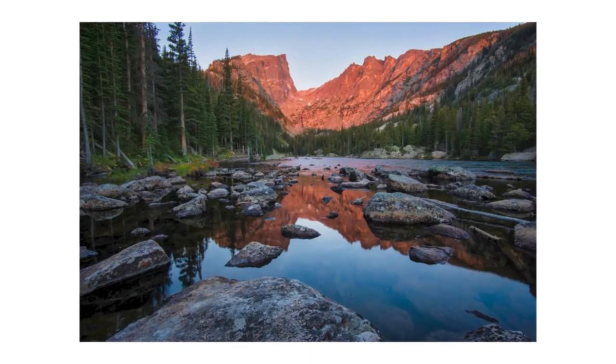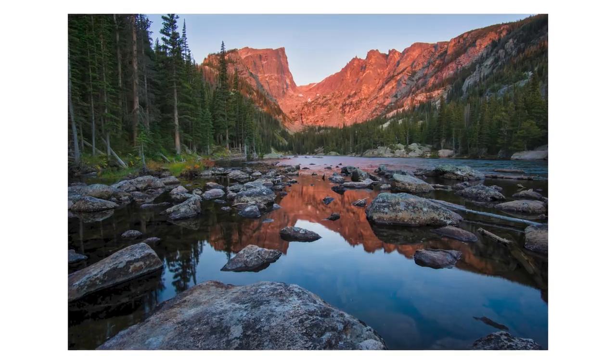What the Spyder 5 or a monitor calibrator will do is actually calibrate your screen to get exact colors, so that when you take a photo in the field and bring it back to edit on your monitor, it corrects all of those issues and gives you the exact color tones that you expect to see.